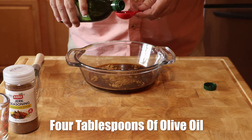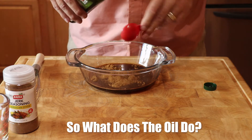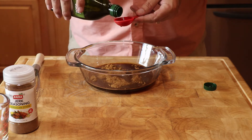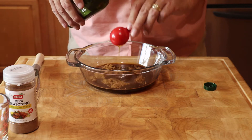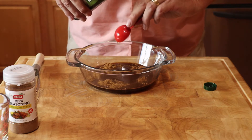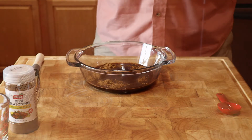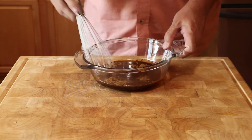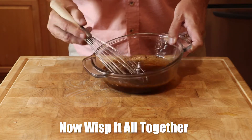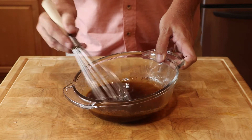Now add four tablespoons of olive oil. The spices in the jerk seasoning are more soluble in fat than they are in water. The oil absorbs these flavors and distributes them more evenly through the chicken. Any olive oil will work, but I prefer extra virgin olive oil for it has very little taste and will not flavor the marinade. Now whisk it all together. Make sure all the seasoning has been absorbed by the marinade.